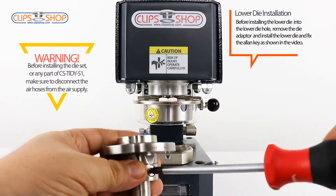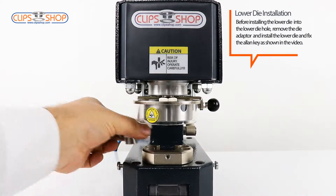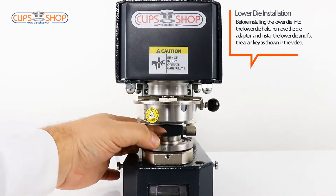Before installing the lower die into the lower die hole, remove the die adapter and install the lower die and fix the allen key as shown in the video.